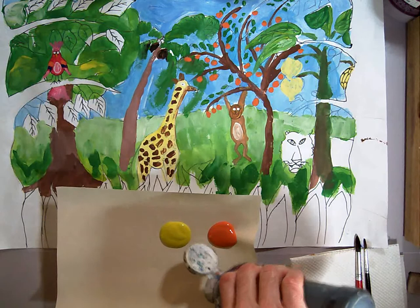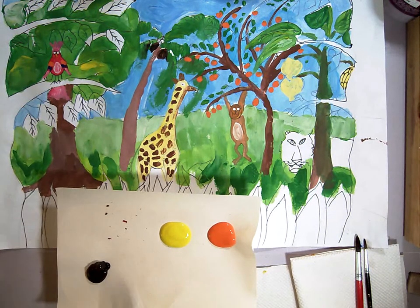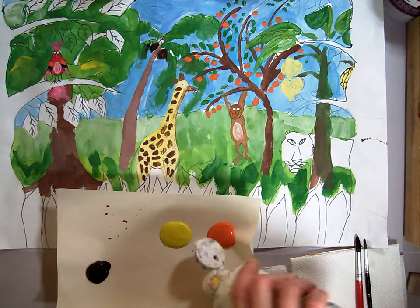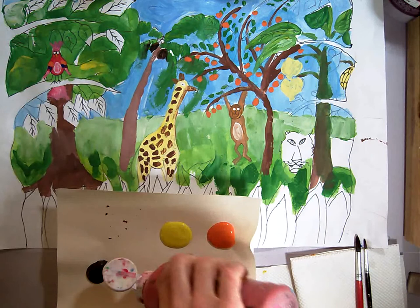I'm going to put a little bit of black right over here on this edge — just a little bit, don't need a lot. I'm going to get some white to make my tints, and I'm actually going to get just a little bit of red because I know I'm going to make some pink for the nose.